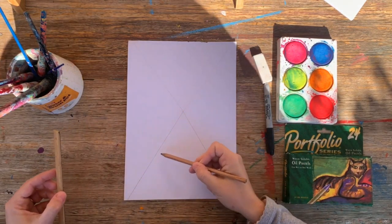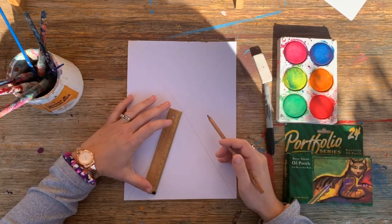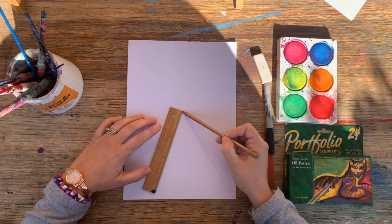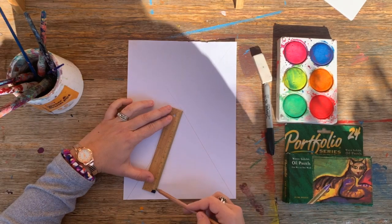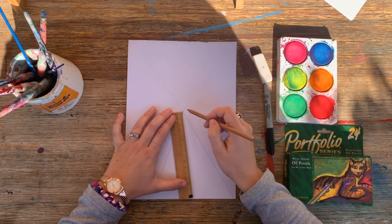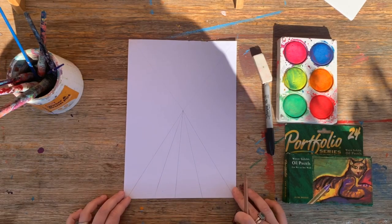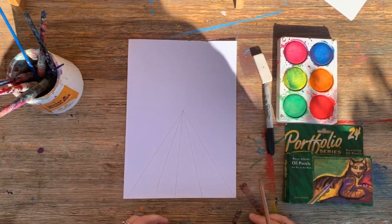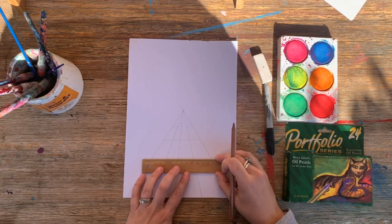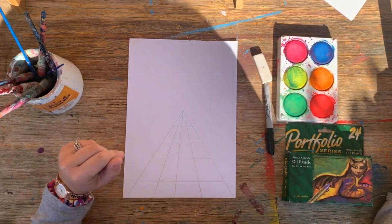I'm going to create a design — this triangle here is going to become the ground of our artwork. I'm going to do black and white checkered tiles. Any time we do anything on our ground we need to consider this vanishing point, so I'm going to start at this point and do some lines coming out from it. If you don't come from this point the artwork will not make sense. I'm going to add some horizontal lines — that's the idea for our ground, we'll leave it like that for now.